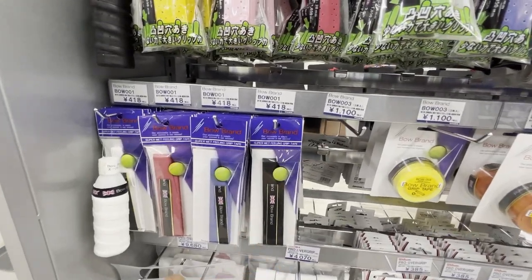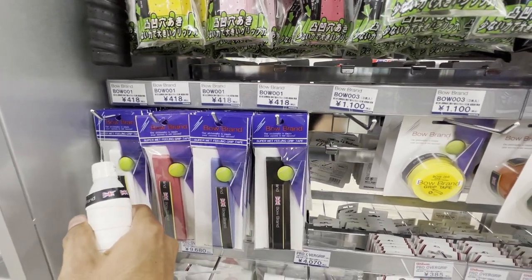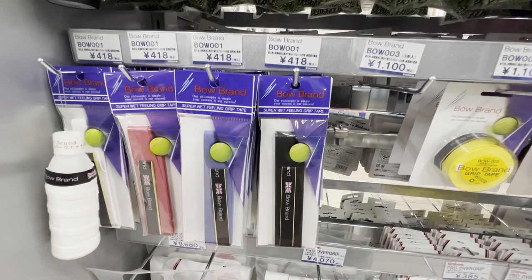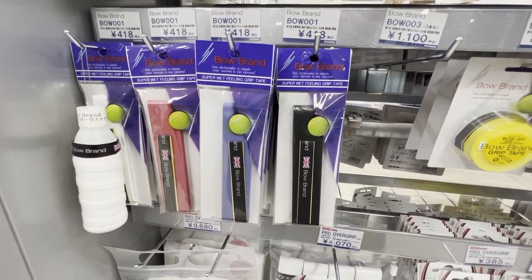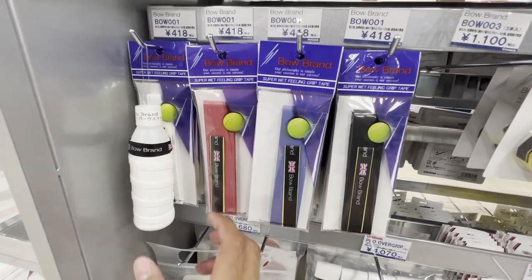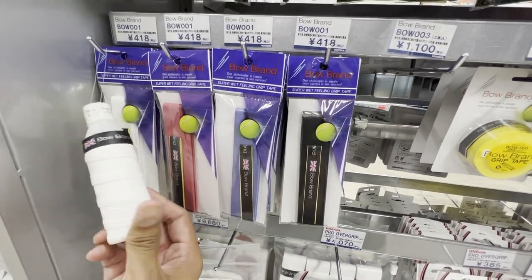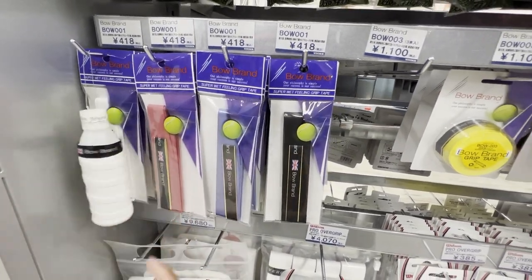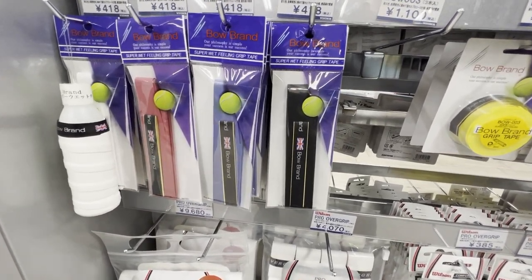This is another thing that was recommended to me — it's called the Bow brand. It's a very unique-feeling grip, kind of like a halfway between Wilson Overgrip and the Yonex Supergrab, but even then it feels a little bit different. It's very, very highly recommended. I did try hitting with it and it felt just phenomenal, so I'm going to take it back home and see how it works.